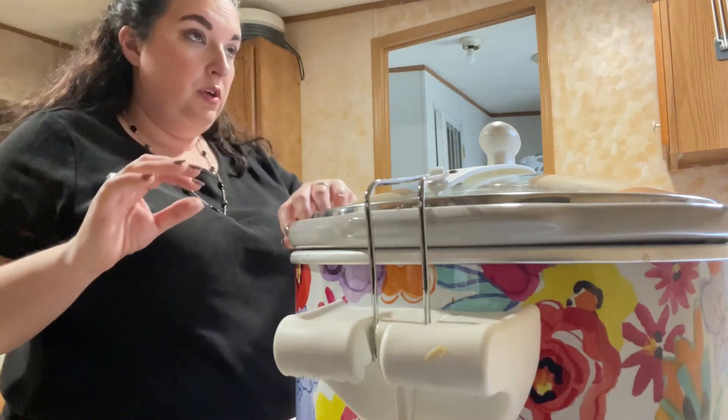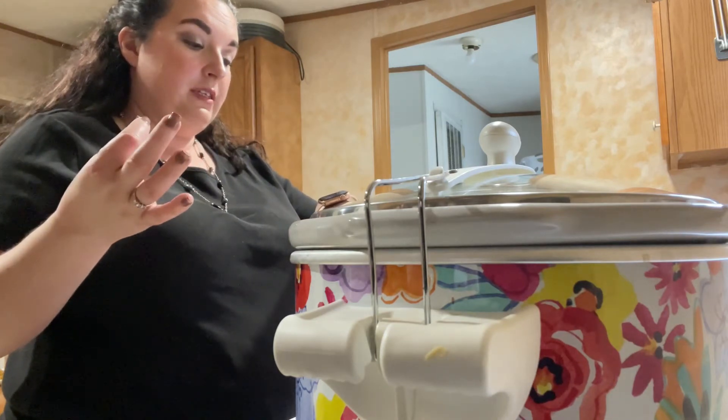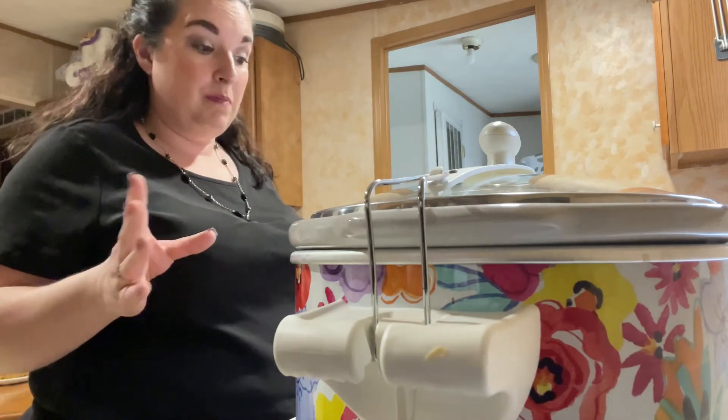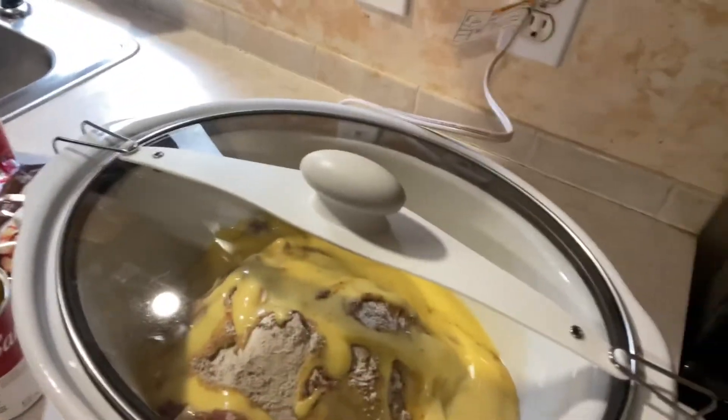It is twelve oh nine right now, so it should be done around six oh nine, and that's about the time Michael will be home. That's what it looks like in there.